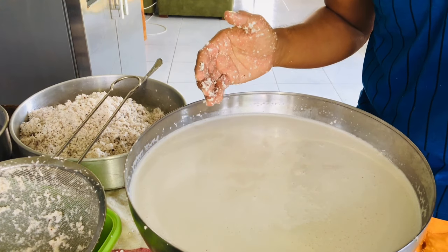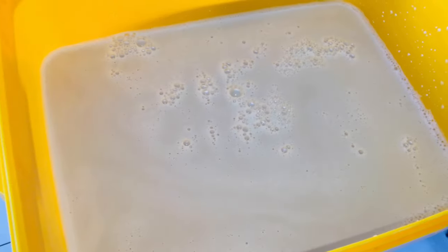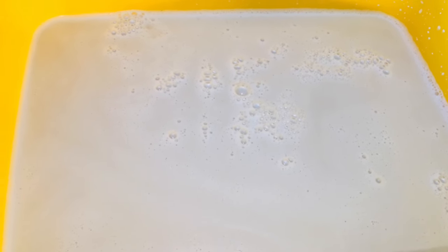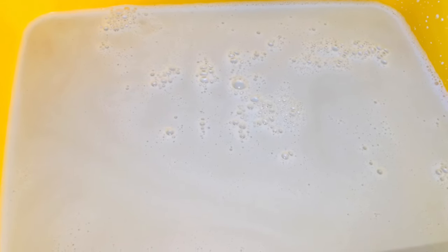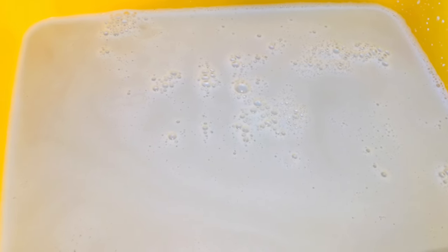This bowl has a lot of coconut milk, and I'm gonna transfer it into something else. This is essentially coconut oil — I'm gonna let it sit for a day, and tomorrow I'm gonna process it further. So we have to wait a day before beginning the next step.